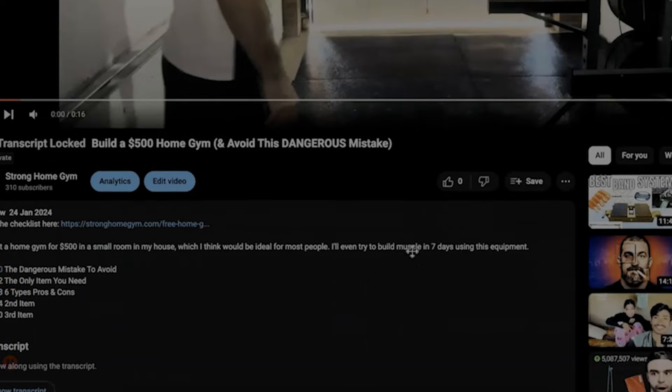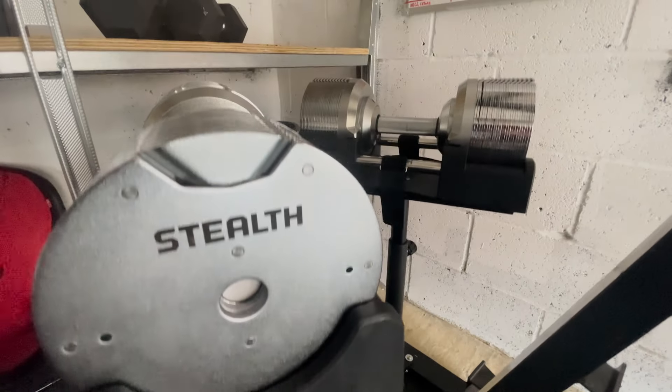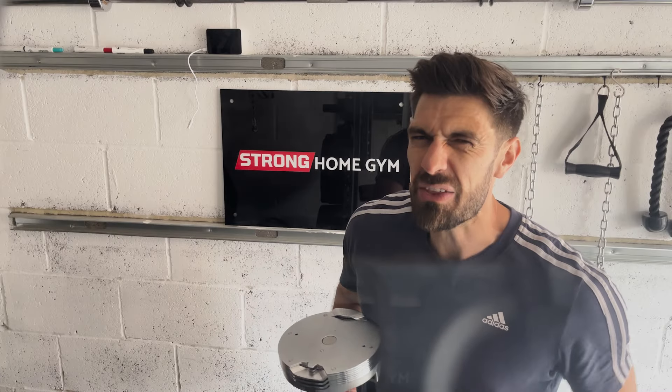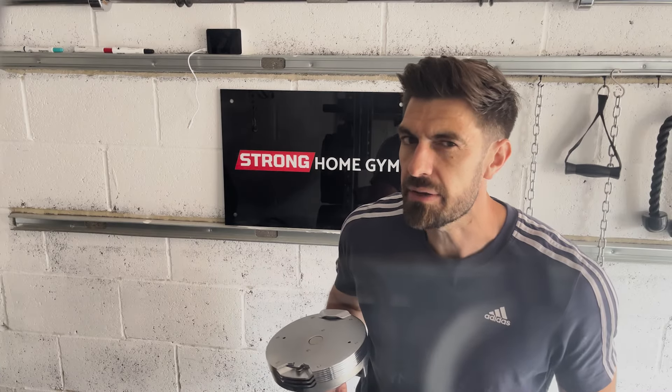Speaking about price, you can use the first link in the description below to get a discount when you buy these dumbbells, and it also helps support the channel. Now, it is easy to get overwhelmed when choosing dumbbells for the first time, as there appear to be hundreds of other options on the market. So just watch this video here, where I explain exactly what the options are — in reality there are really only six types, and I summarise all of this in just 60 seconds within that video. Just skip to about three minutes in if you really want that bit.